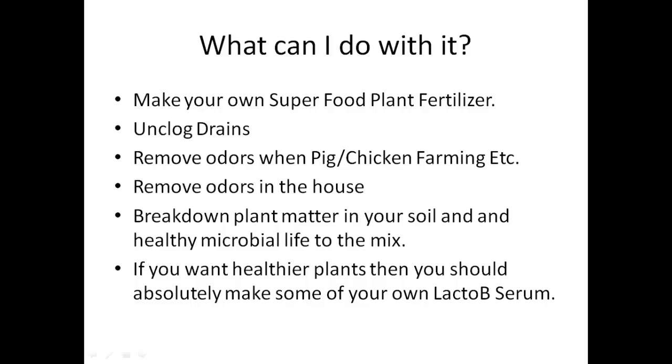So what can you do with it? You can make your own superfood plant fertilizer, which was the purpose for me. This particular beneficial bacteria will enable you to ferment plants that are going to be beneficial to feed to your existing garden. You can make a top dollar, really expensive fertilizer yourself, and it'll be much higher quality because you don't have to use chemicals or heat to make it stable. You can use enzymes and bacteria, and it's very, very easy — anybody can do it.